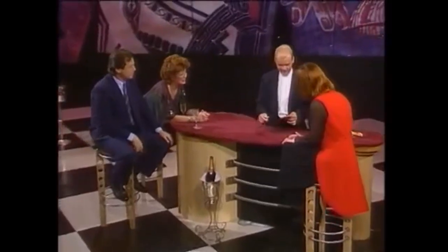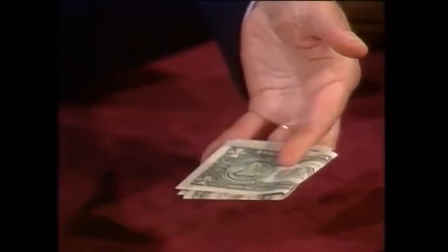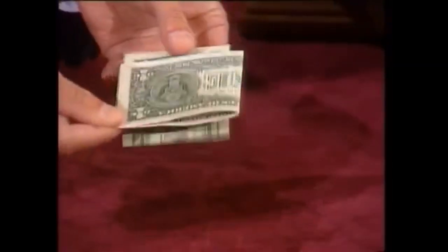Thank you very much. And welcome back. You know, I've just been to America — well, not just during the interval, but recently. And I came back with two dollar bills. And somebody said to me, I bet you can't do anything with two dollar bills. Well, you can actually. What you do is you fold this one crossways onto that one, and that one crossways onto that one, and turn the whole lot over. And then this should give the illusion of penetrating the dollar bill, like so. Very close, isn't it? Very close up.